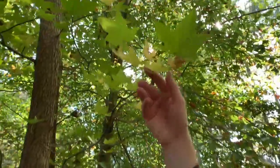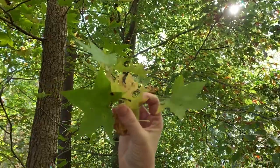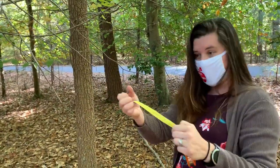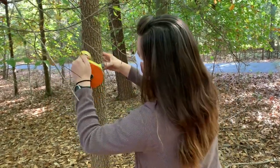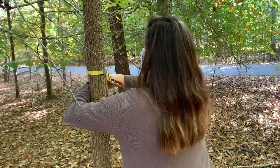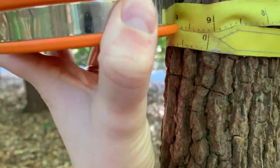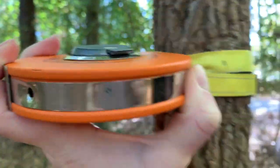Look at the leaves — hopefully you can tell right away that this is sweet gum. Then go to breast height, pull out your DBH tape, go down a little bit to avoid any stem irregularity, and wrap it around the tree. The DBH reading is 9.1.